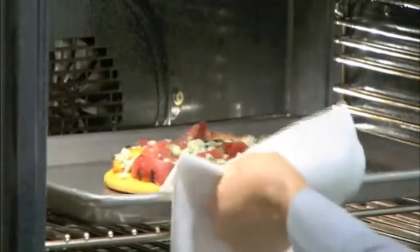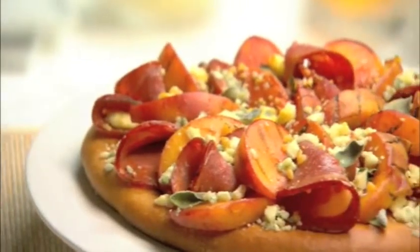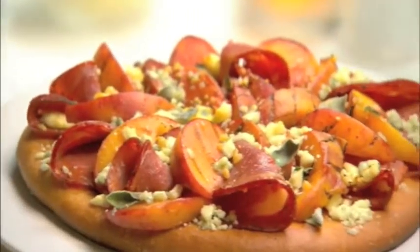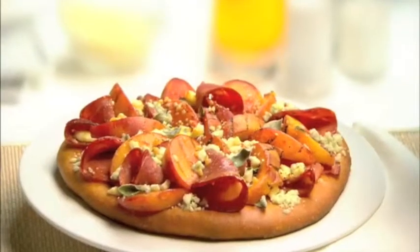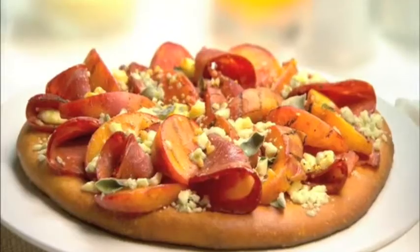Capicola is a delicate Italian ham and the flavor mixes really well with the peaches. Take it out of the oven, cut it into slices, and yum — this is a truly delicious recipe. Pizza with Margarita capicola, grilled peaches, and gorgonzola. It's a restaurant-quality dish that's easy to make at home.